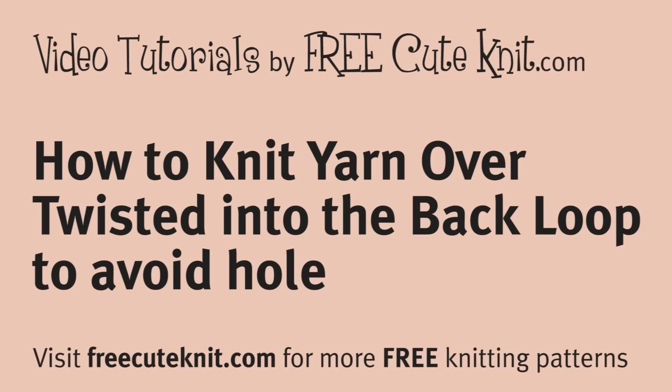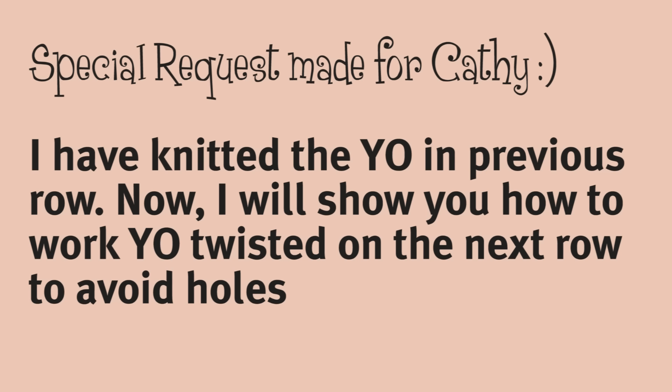Hi everyone, welcome to Free Cute Knit video tutorials on how to knit yarn over twisted into the back loop to avoid a hole. This video tutorial is a special request — so Kathy, thank you for waiting, and this one is for you.